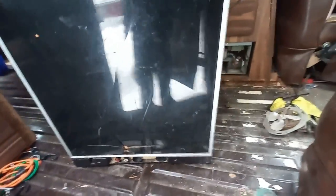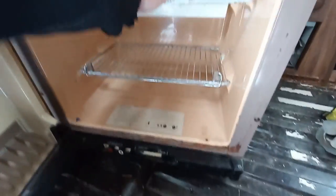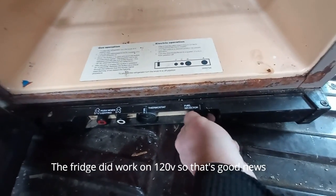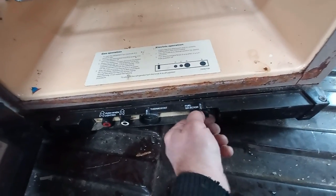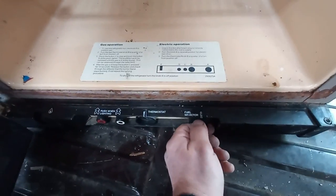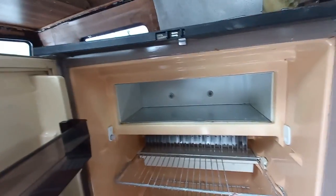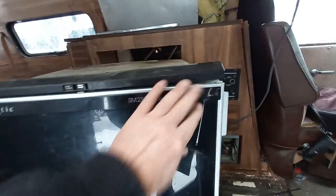Well, on 12-volt that's not gonna work - it's got no batteries. I wonder if we can set it to 120. There we go - gas, electric - so on electric 120. It's missing a door for the freezer, but maybe I can find one or make one up. I just want to make sure it works at all.